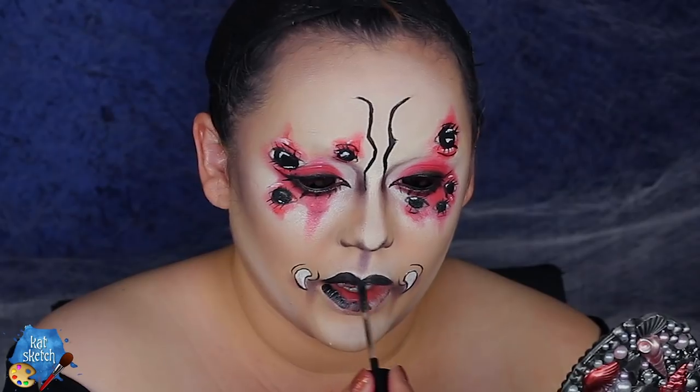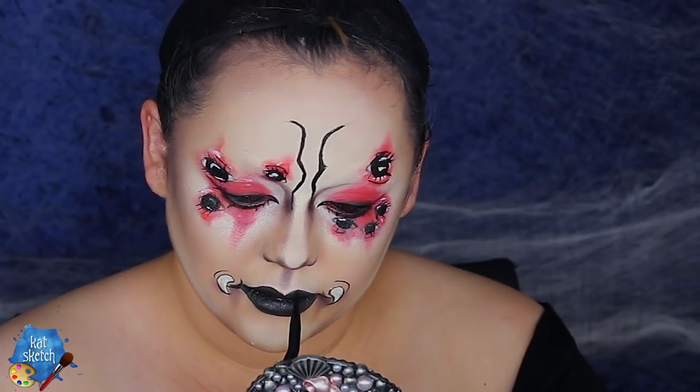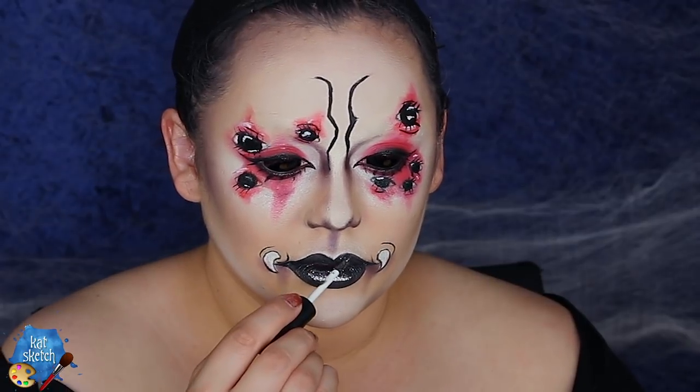Then I got this beautiful black lipstick from Wet and Wild — it's from their new Fantasy Makers collection this holiday season. It has a little bit of a shine to it and I'm making my lips a little bit more like a joker smile towards the fangs. Then getting this Pop Beauty beautiful shimmer eyeshadow color — it's like a glitter effect — my favorite on my lips.